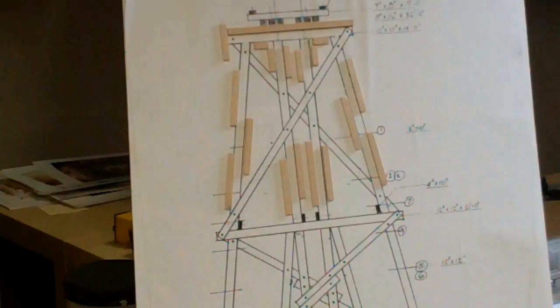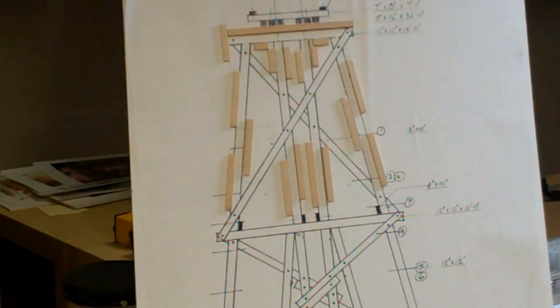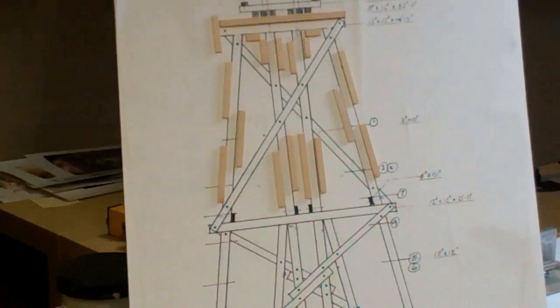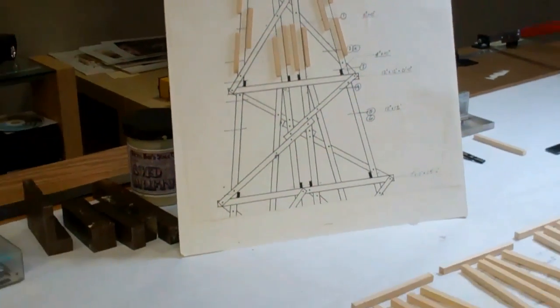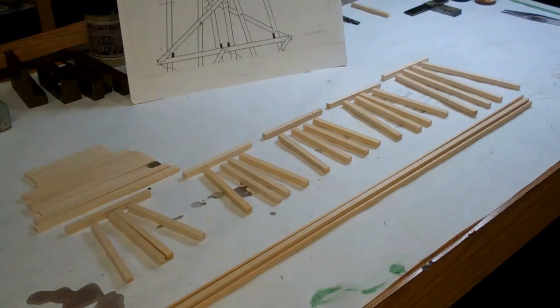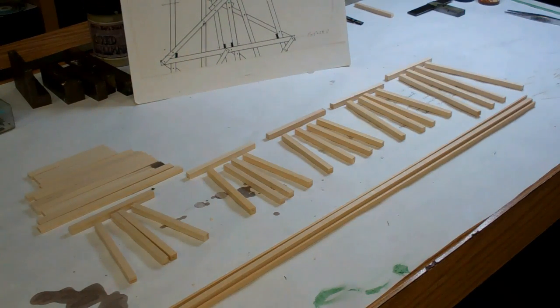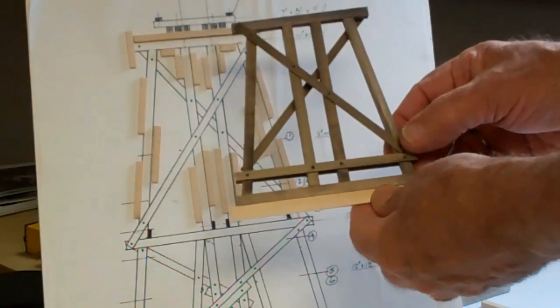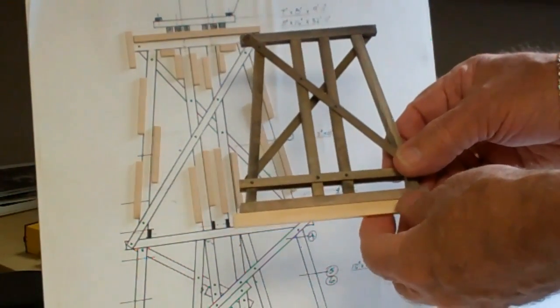Taking this drawing of the bents done earlier, we establish the approximate height of the bents required, then pre-cut the scale lumber into components. The pieces have been grained, sanded, and cut to approximate length. They'll be stained next. I've already completed one of the bents, which has been grained and stained.